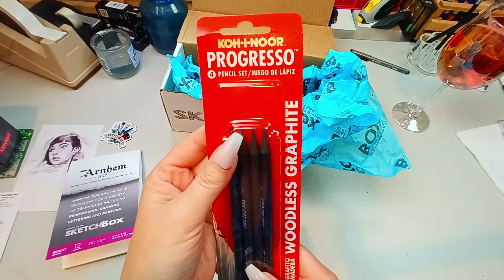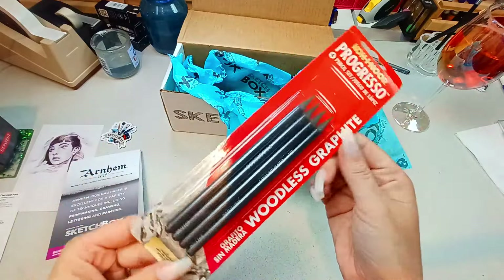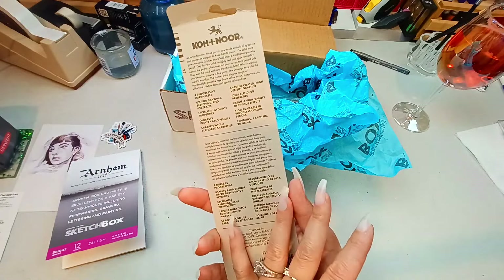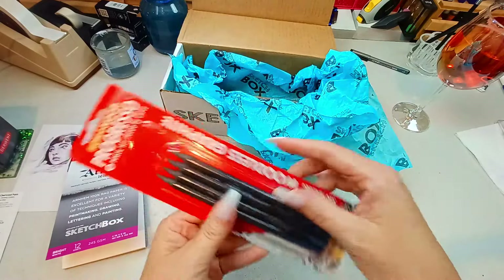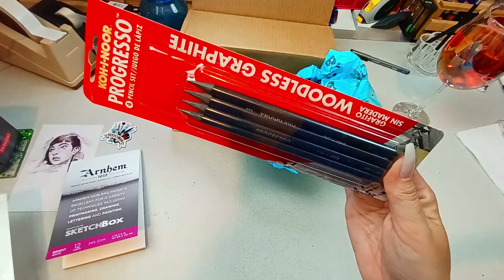By Kohenor, a Progresso 4 pencil set. This is a woodless graphite set. I like these — I love the way these feel in my hand when I'm drawing. We have HB, 2B, 4B, and 6B. Retail price of this is $8.10. We love drawing materials.